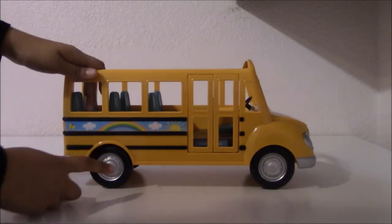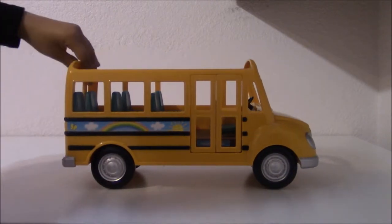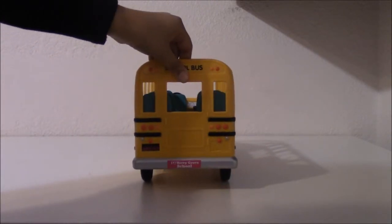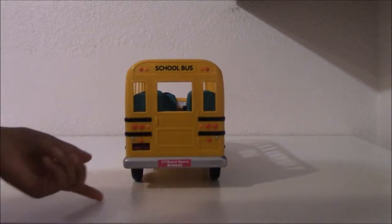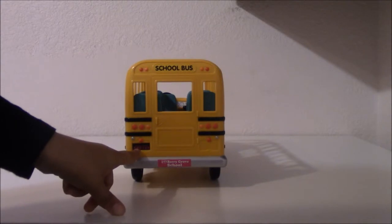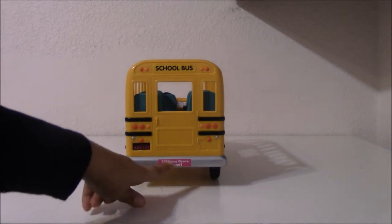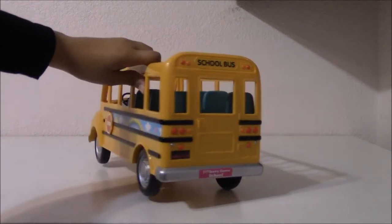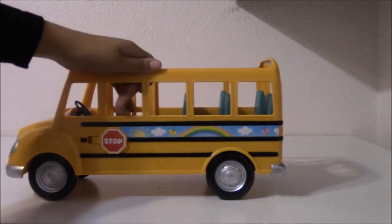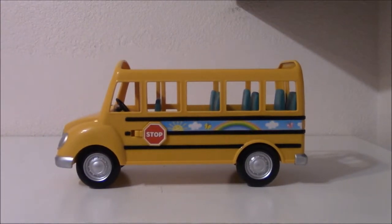And we have some stickers that have a sun and clouds. And we turn it over to the back. We have some nice lights here and the school bus sticker. And the other license plate that says ABC123. And another sticker that is put at the back that says I love Berry School. And a door that is not openable. And on the other side we have the same thing. We have stickers with rainbow, butterflies, and sun and clouds.